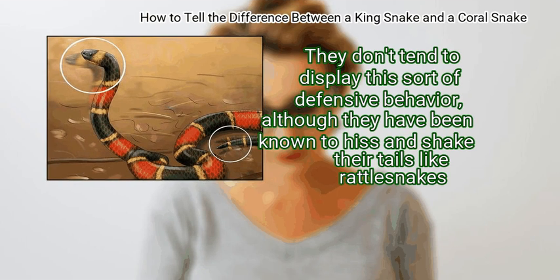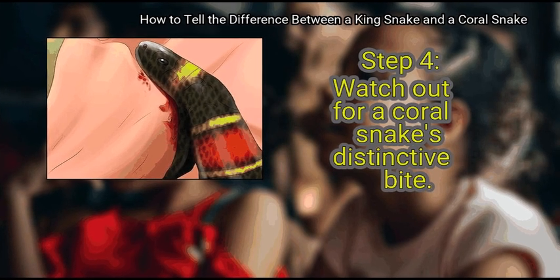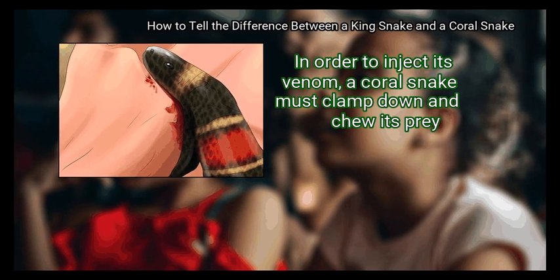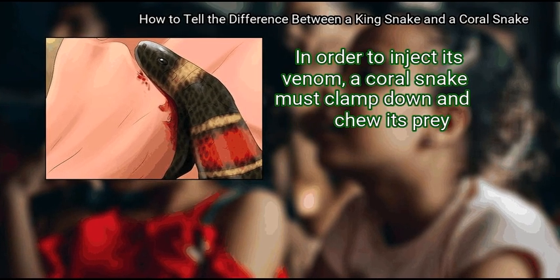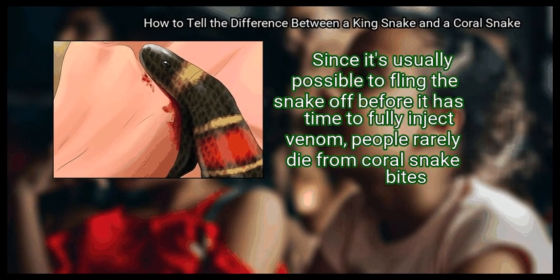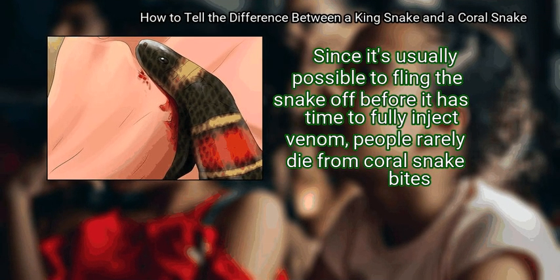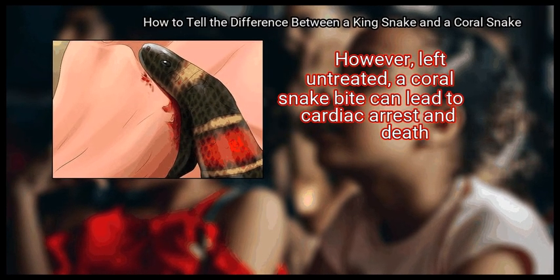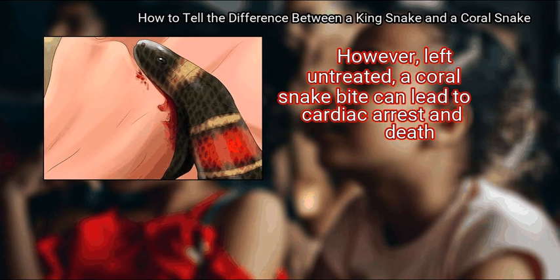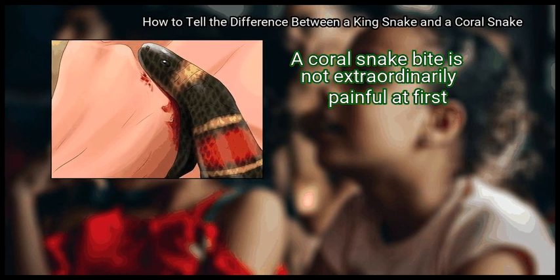Although kingsnakes have been known to hiss and shake their tails like rattlesnakes. Finally, watch out for a coral snake's distinctive bite. In order to inject its venom, a coral snake must clamp down and chew its prey. Since it's usually possible to fling the snake off before it has time to fully inject venom, people rarely die from coral snake bites.